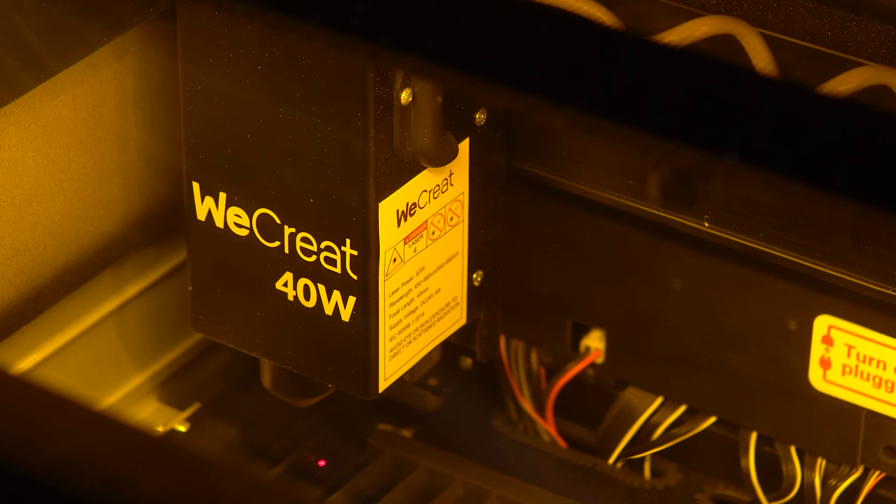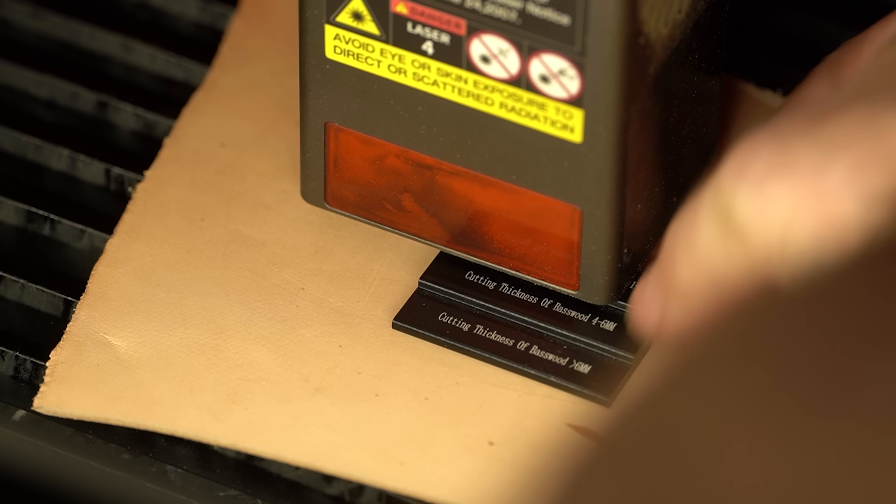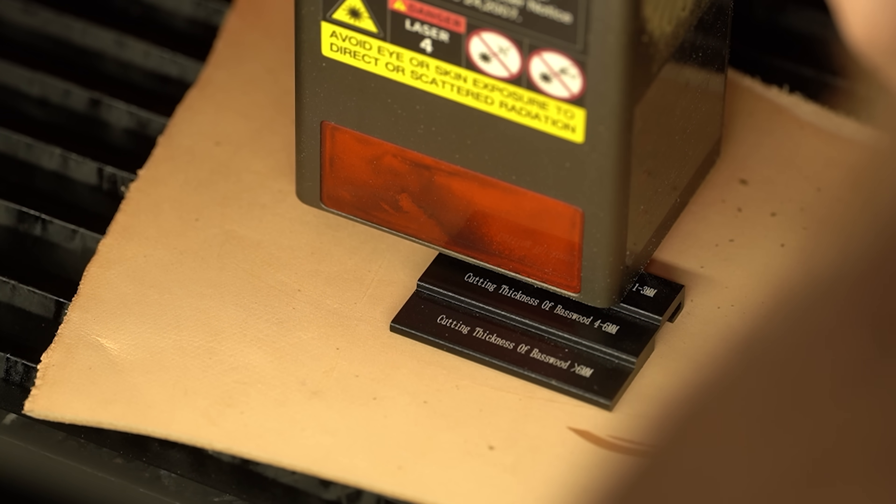The new 40 watt version of the WeCreate Vision has all of the same features that I loved about the 20 watt version, but twice the power. The 20 watt version was the first laser I used with autofocus, which was a game changer for me. No longer did I have to use that tiny little three-tiered block and jam it under the laser module to figure out my focus — it just did it automatically, which was great.